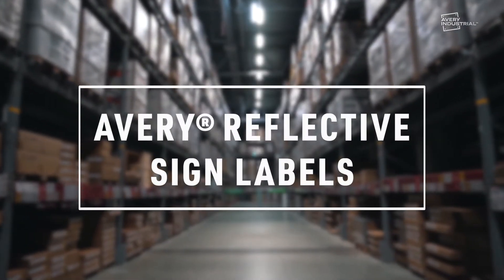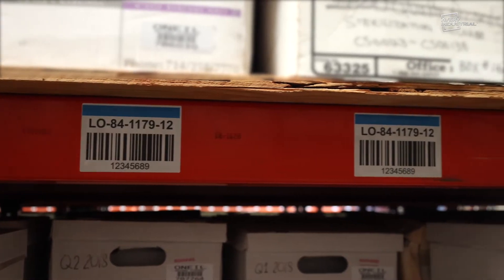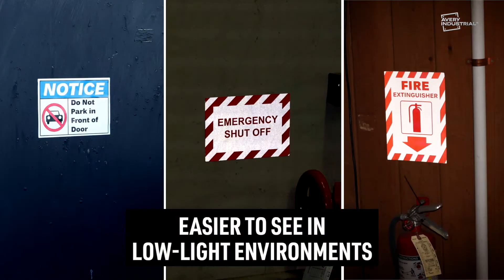Get your safety messages seen and increase scanning capability. Print your own durable, reflective signs and labels that are easier to see in low-light environments and increase long-range barcode scanning.